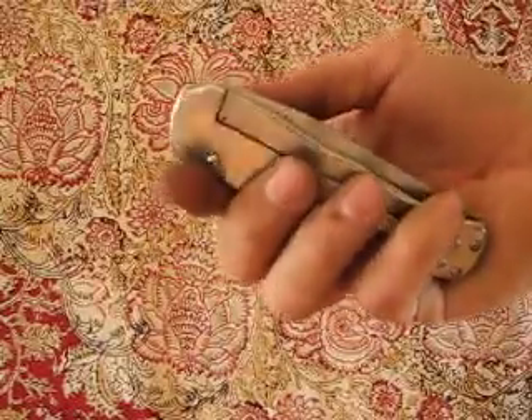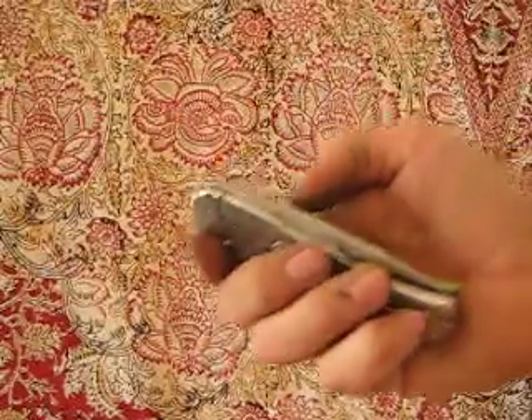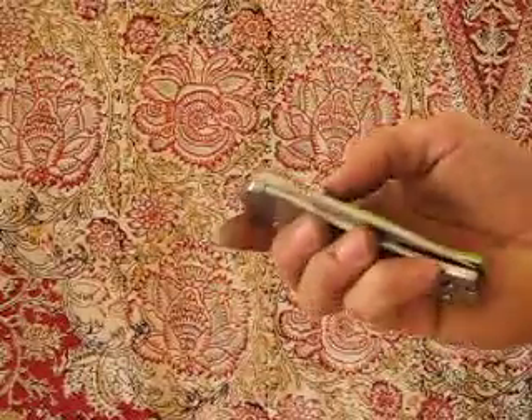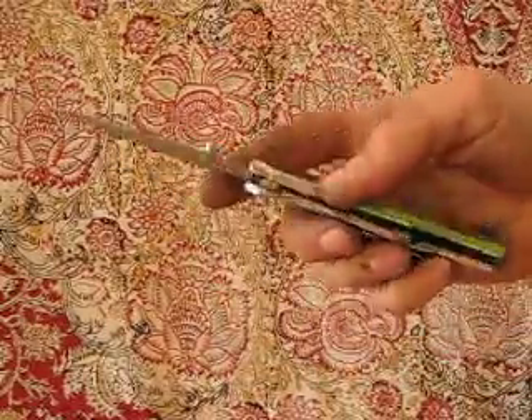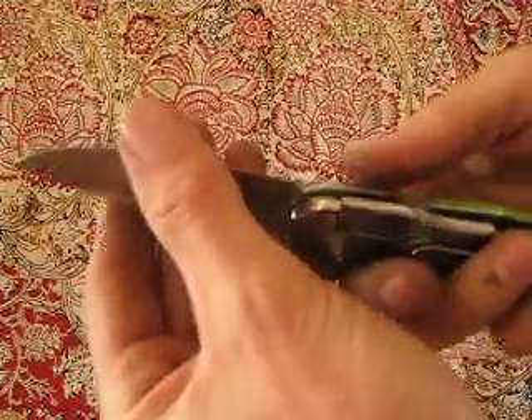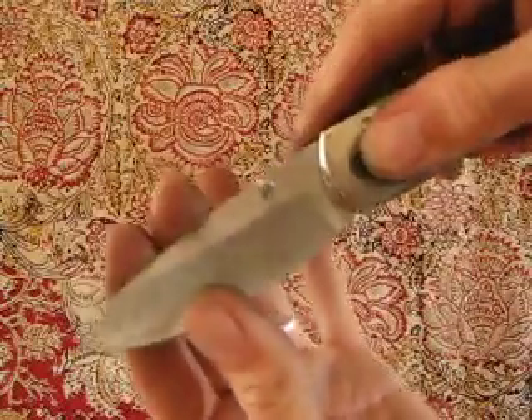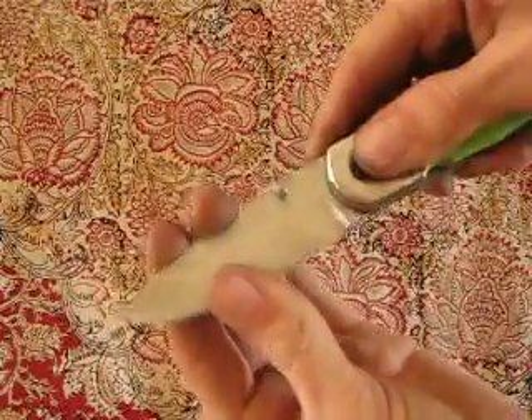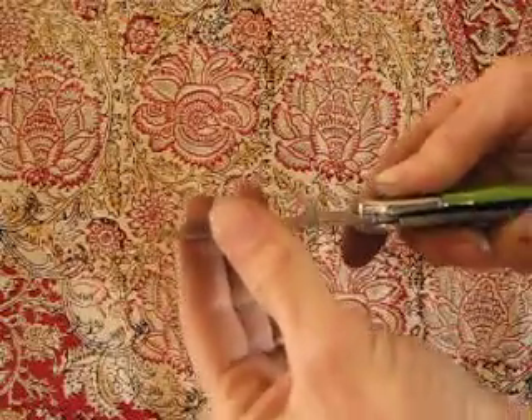All right, let's run it through a few cycles and check out how it works. Opens pretty easy, locks up solid, no blade play — side to side, forward or back. Gotta like that.